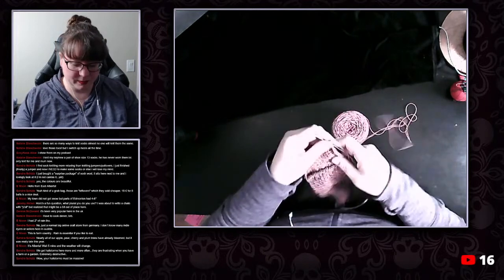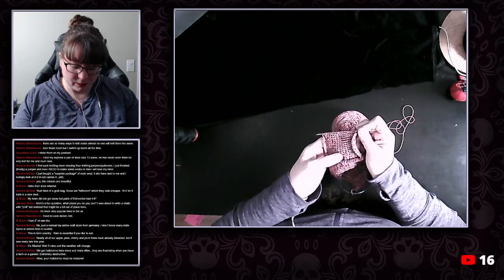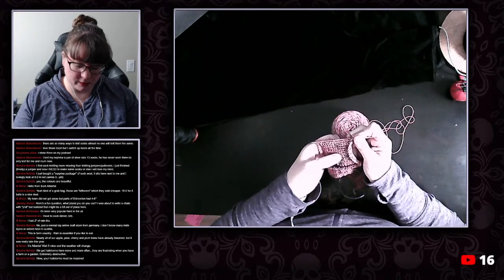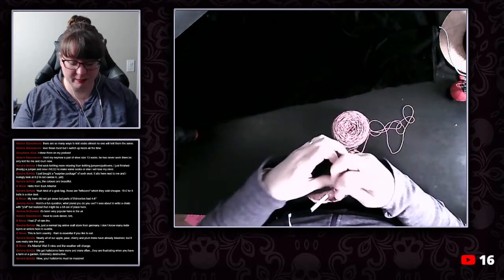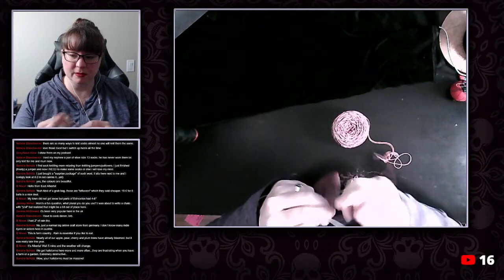Okay, where are we? Two, four, six — two, four, six, eight, ten, twelve, fourteen, sixteen, eighteen, twenty, twenty-two, twenty-four, twenty-six. Not bad at all. So this is going to be 28. I think I've only got about two more back and forths that I need to do and then we can turn the heel.